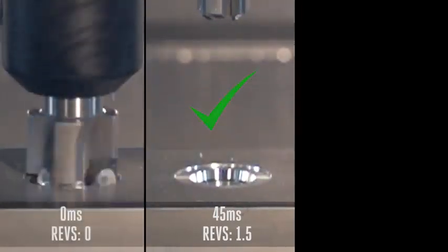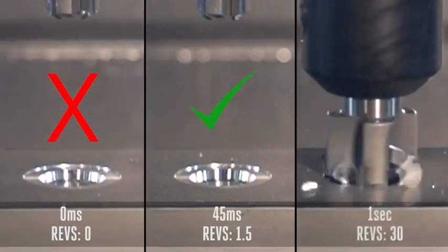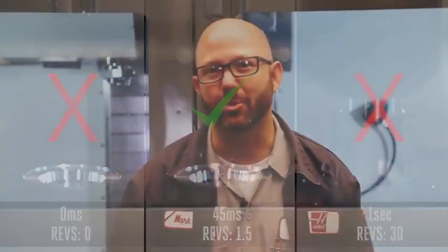Zero milliseconds was way too short. One second dwell — way too long. The next time you run some counterbores, countersinks, ports, or you're just spot drilling, remember to calculate that Goldilocks dwell time. Your programs aren't gonna take any longer than necessary now that you're gonna be using short dwells, and your tools won't be rubbing, which means they're not gonna be wearing out any faster than they need to.